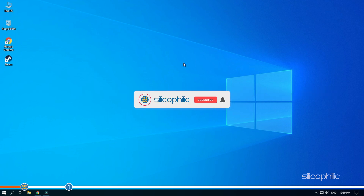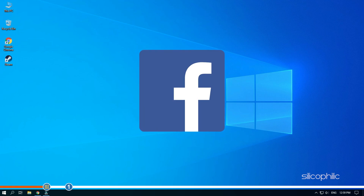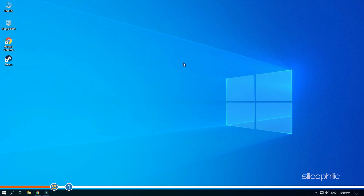Before we get into the steps, subscribe to our channel for future tech support. Also like and comment, because it helps us reach more people and allows us to produce such content. We also have a Facebook group of troubleshooting experts where you can share your tech issues and get direct help. The link to the group is in the pinned comment. Now let's jump into the steps.